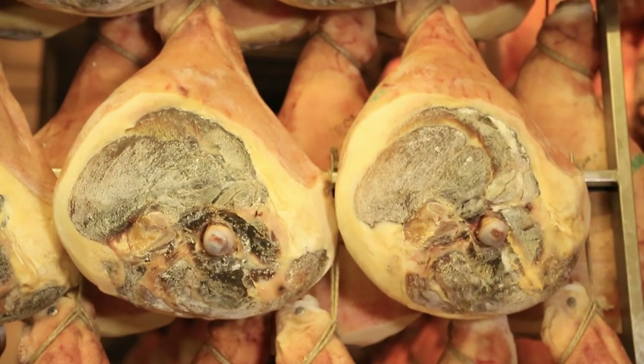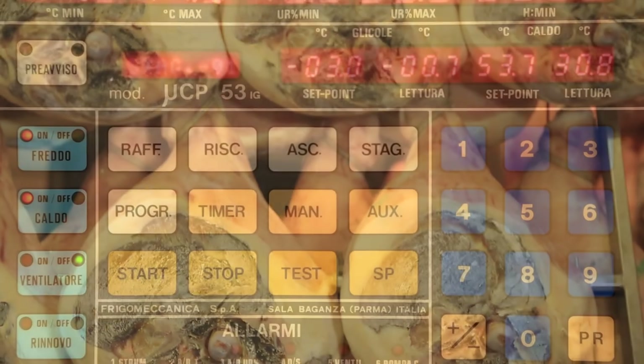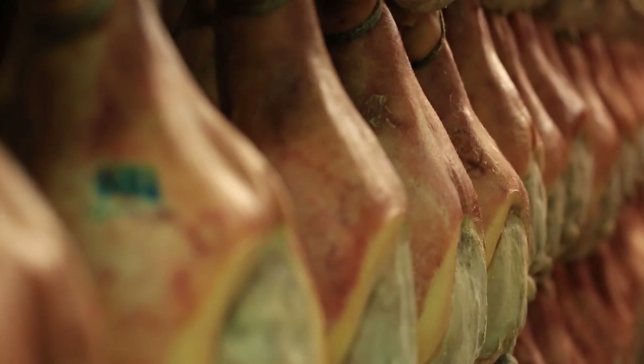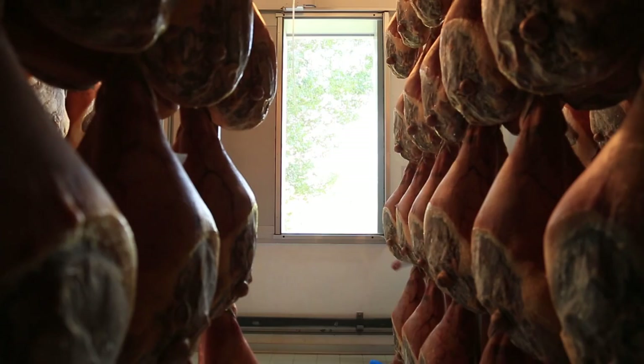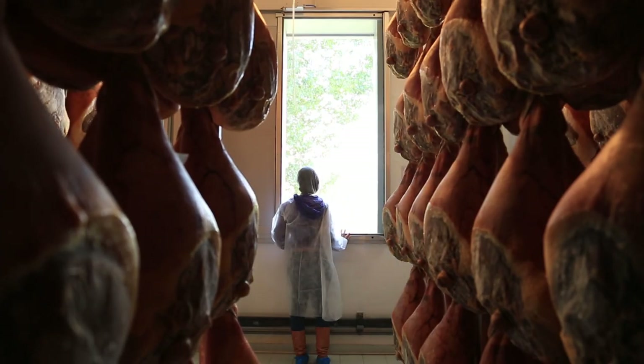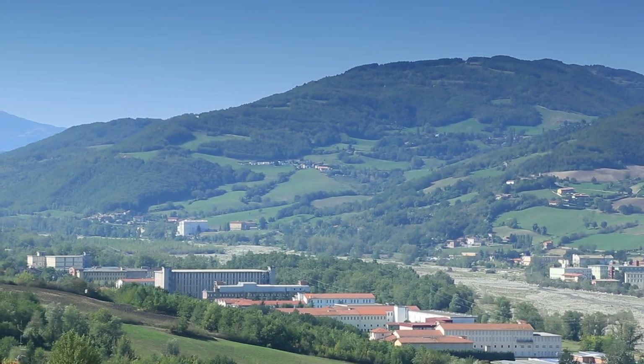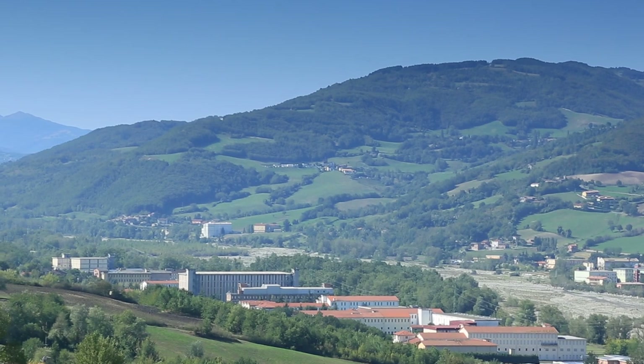The hams are hung for approximately 80 days in refrigerated, humidity-controlled rooms. The hams are then moved to well-ventilated cellars at room temperature. The Parma air ventilation is key in creating Parma ham, and the production buildings all have closely set tall windows to allow air to course through them at times.